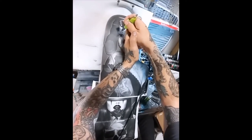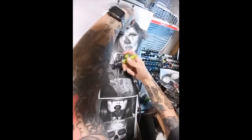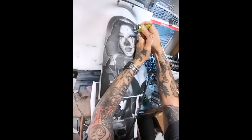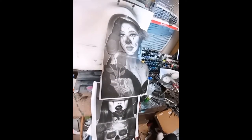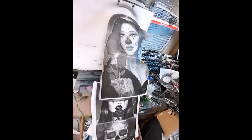I decided to go with the paper mask technique — just cutting out the features as I go rather than drawing them out beforehand, and building upon each of the areas I've already painted until I have a completed piece. So I cut out the eyes to start.